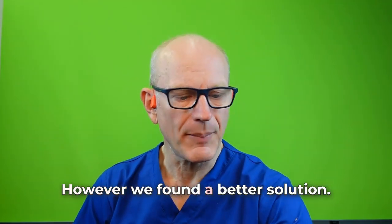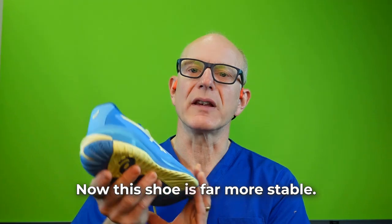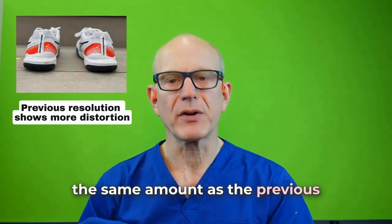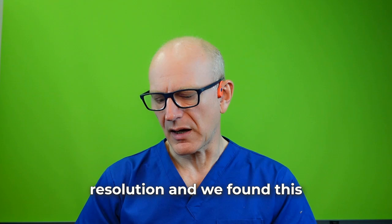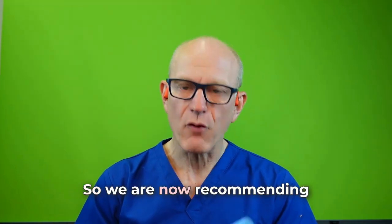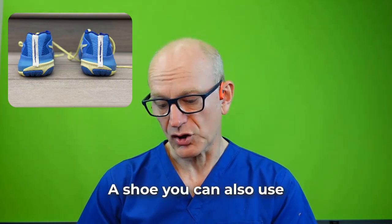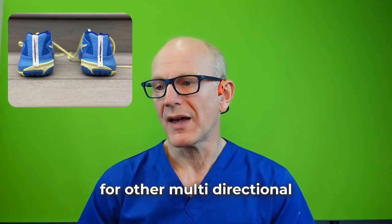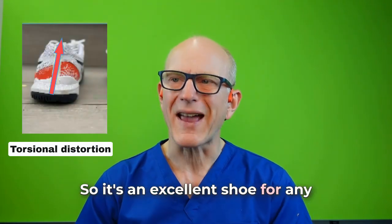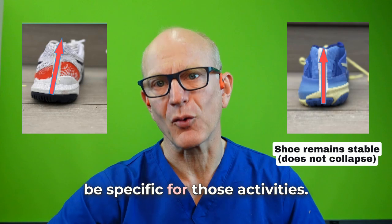However, we found a better solution — this is the A6 Resolution X. This shoe is far more stable. The wearer used it for about the same amount as the previous Resolution, and we found this shoe maintained its structural integrity much, much better. We are now recommending the A6 Resolution X as the go-to tennis shoe — a shoe you can also use for other multi-directional activities in the gym, with an all-surface sole. It's an excellent shoe for any multi-directional activity, and better and more stable than many other trainers specific for those activities.